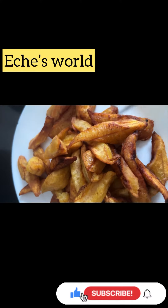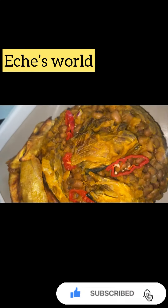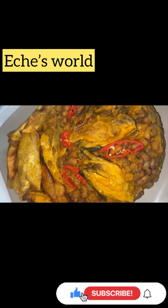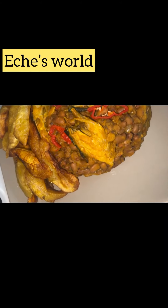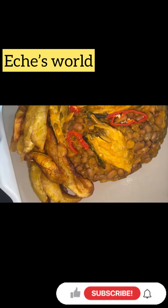Serve the plantain with the beans. Hope you like and enjoy this recipe. Thank you for watching, hope you like it — bye!